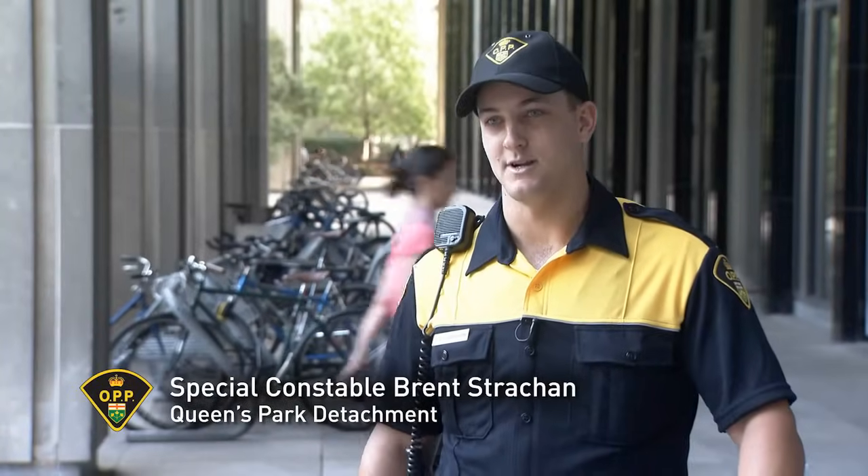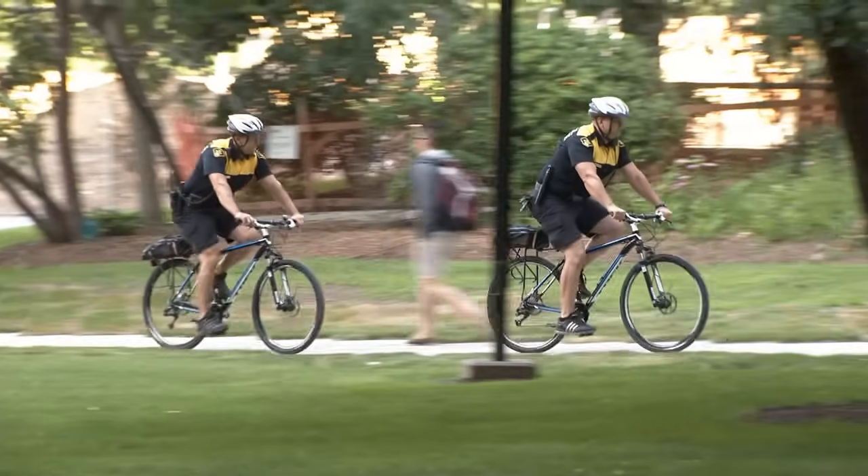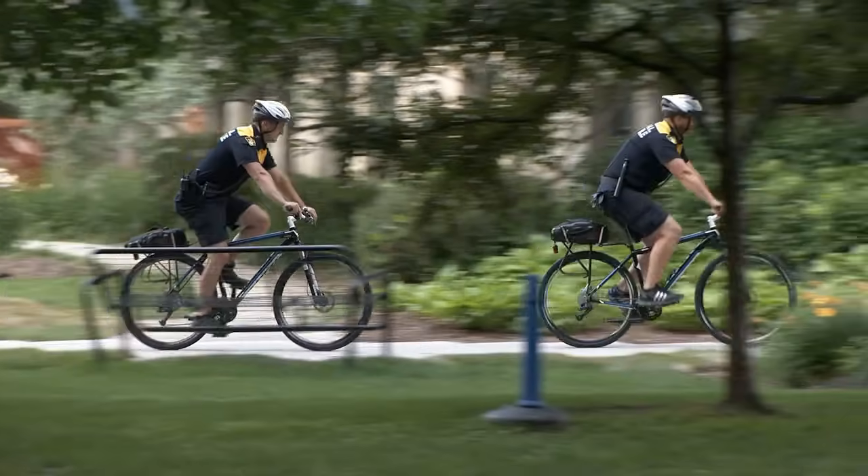I'm Brent Strahan, Special Constable here at Queen's Park Detachment. We provide security for the McDonnell Block, the Frost Complex, and the George Jew Complex. These are auxiliary buildings for the main legislation of Queen's Park.